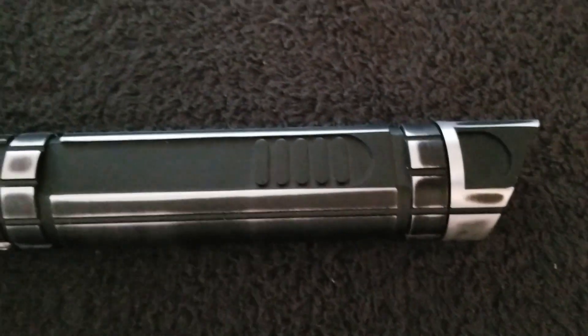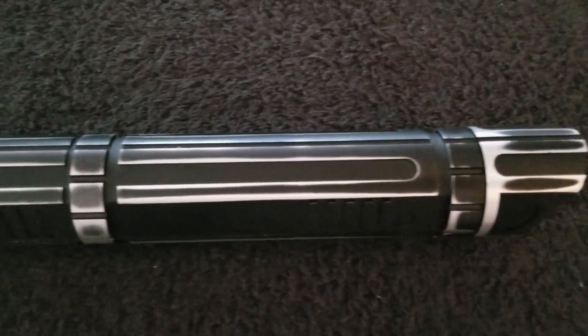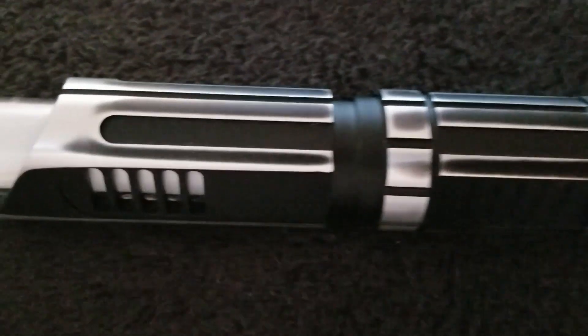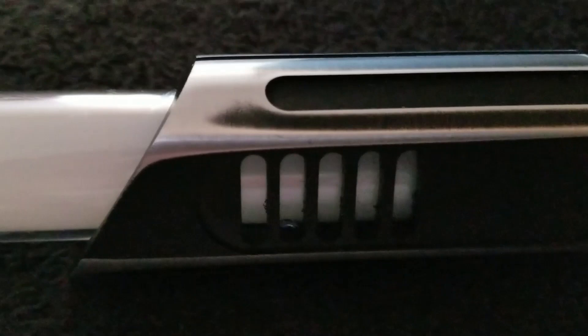I saw this one on eBay and it was from the recent release, so I figured what the hell. I like SaberForge's weathering, especially on the Ecos, and I liked what I saw.